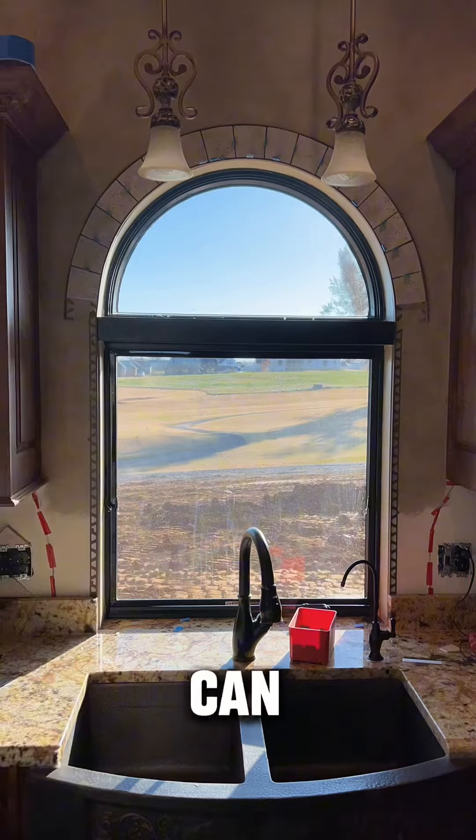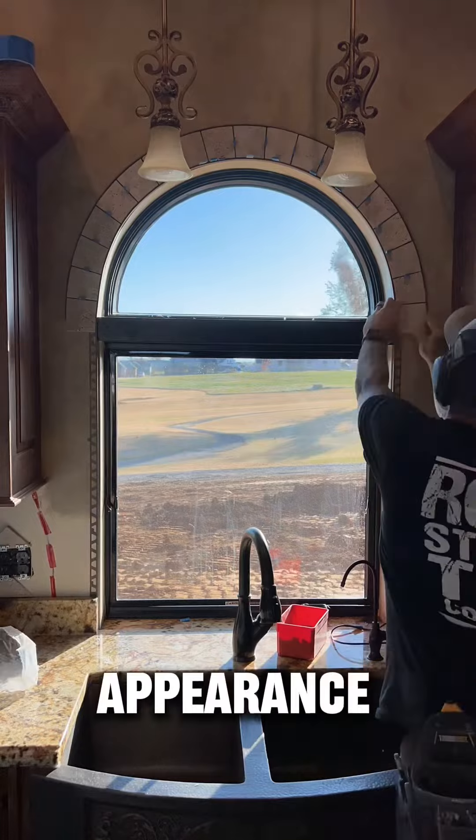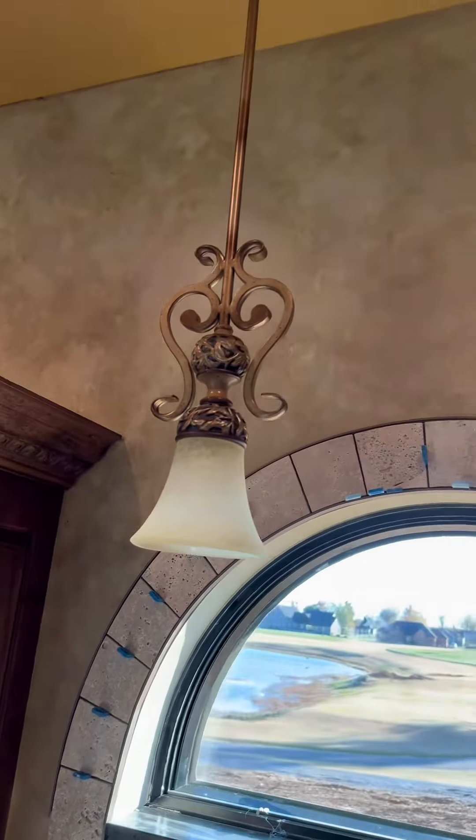Now this is how you can take a not-perfect arch and give it the appearance that it is a perfect arch. Enjoy!